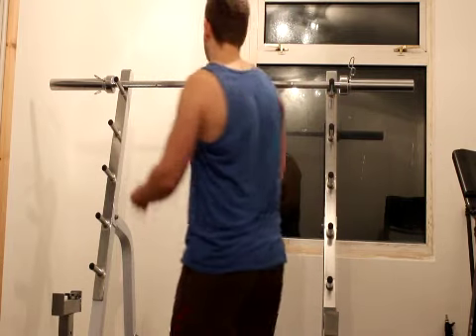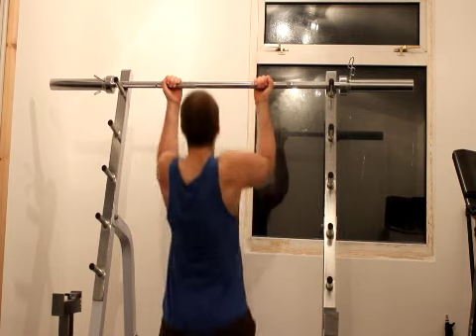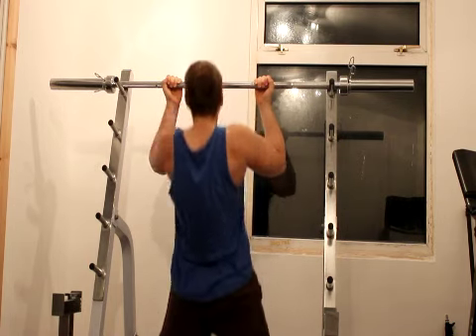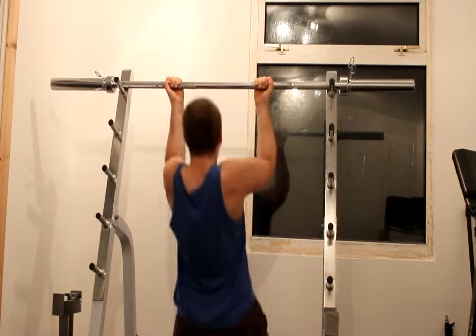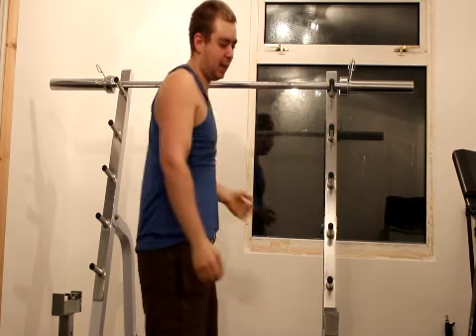Let's get into the next set. It's done that way — just about a neutral grip. We're getting about eight reps.